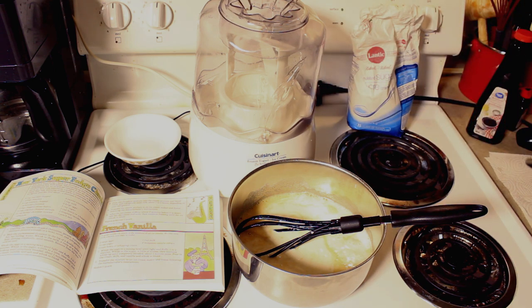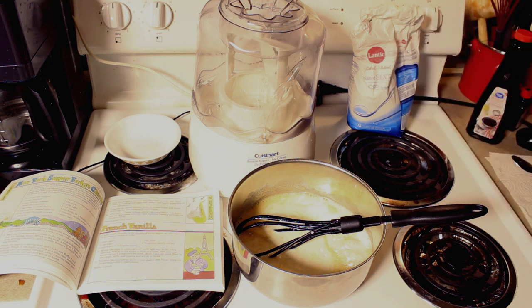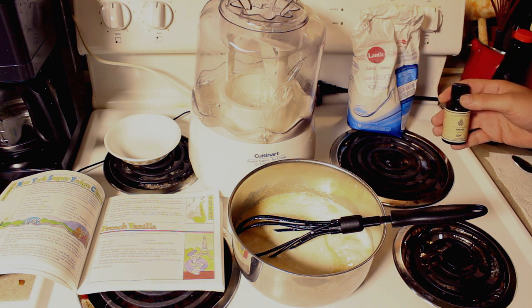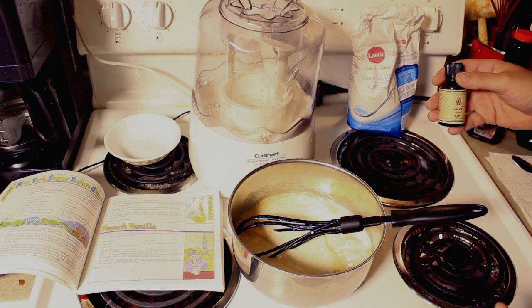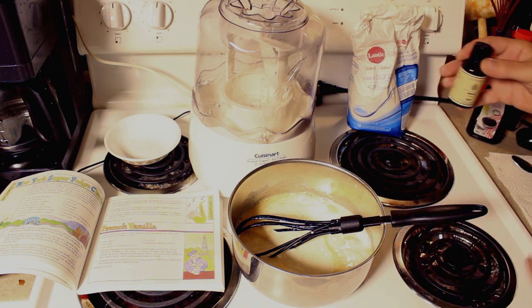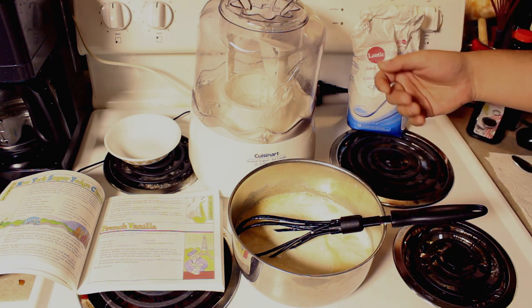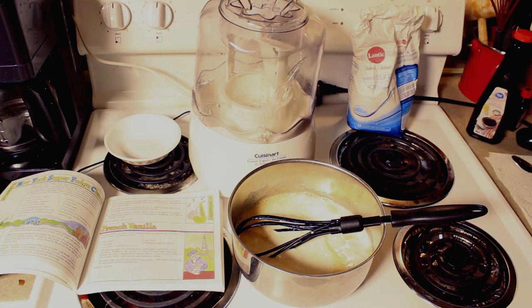So now for the next step, we got our cannabis tincture. The recommended dose is about a half a teaspoon per dose. So what we're going to do is put in two full doses — let's go four because we can split this ice cream in four. So let's go two full teaspoons of cannabis tincture. That's going to be 10 milliliters.